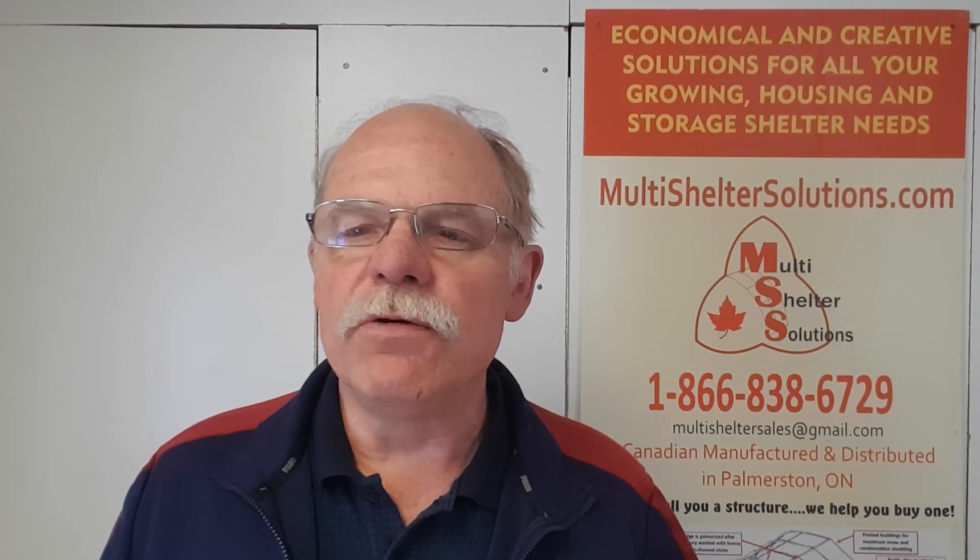If you have found the information in this video helpful by all means subscribe to our YouTube channel so that you can get these updates regularly, but also we invite you to subscribe to our community connection newsletter — the information is down below. This is our way of offering to you the experience that we have at our disposal to help you overcome the things that maybe you are not aware of. We stay in touch and our goal is to help you get it right, to minimize the pitfalls, and we look forward to working with you. Thank you for watching.